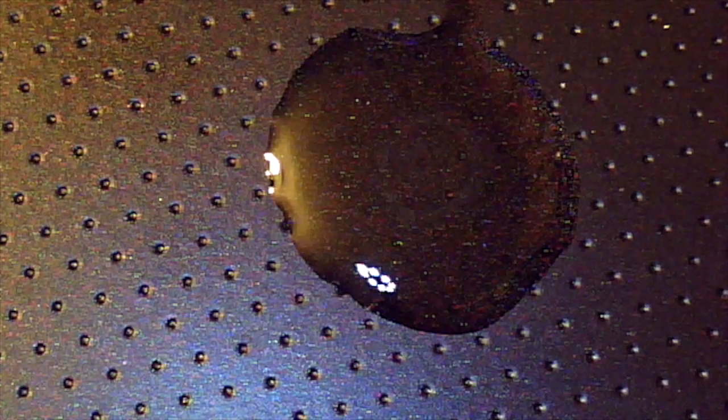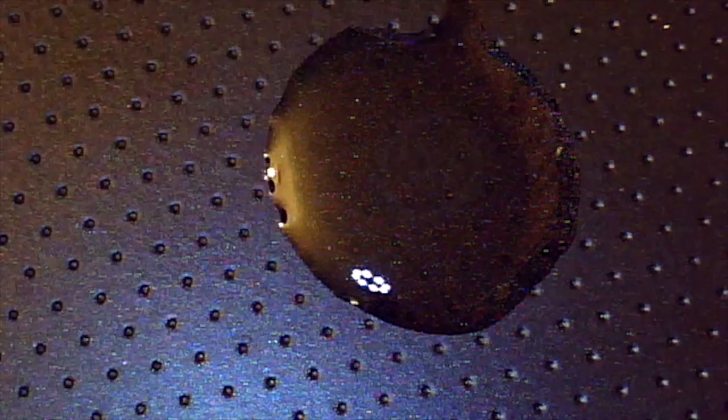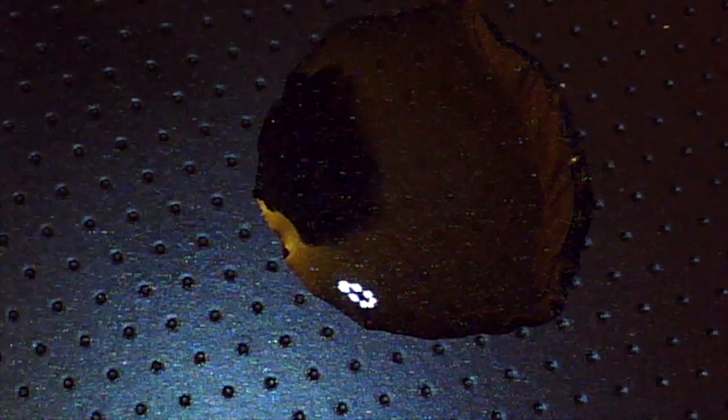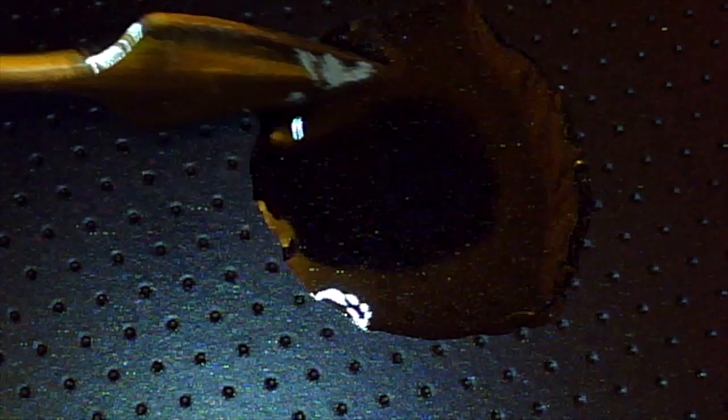Then I'll use one of the dental probes to see if it's actually breaking down the super glue. The citronella's been on there for over five minutes, so I'm now just going to move the probe around and see whether or not I can feel any difference.